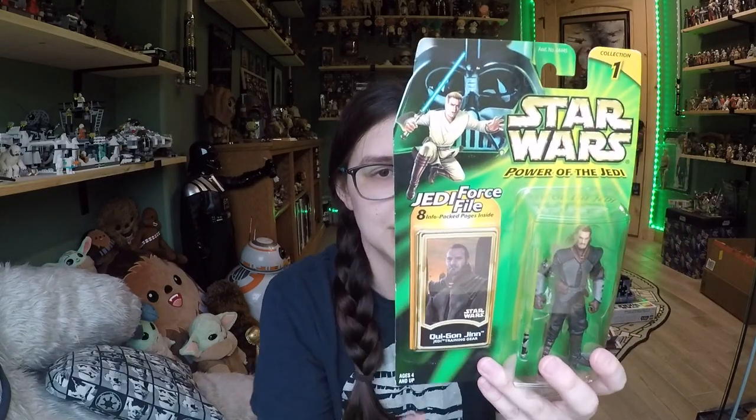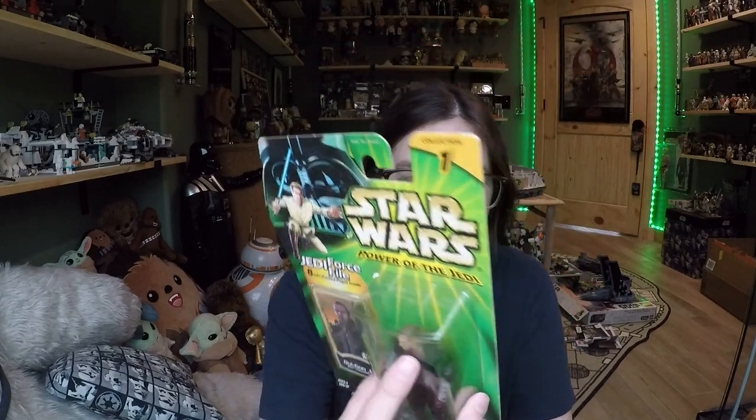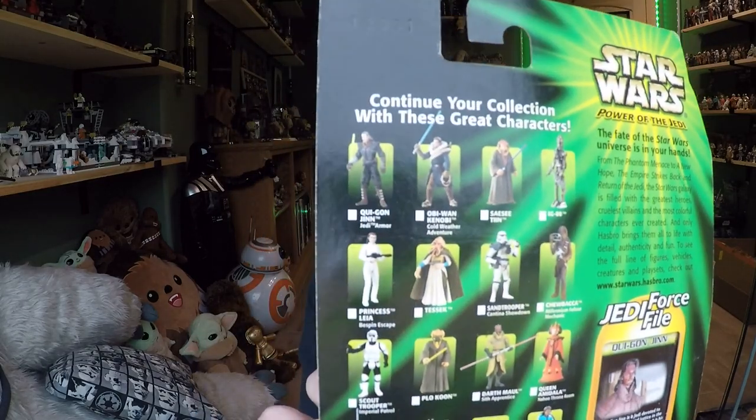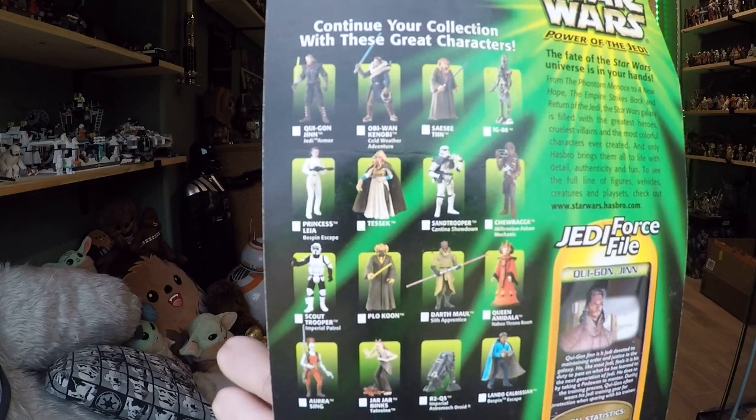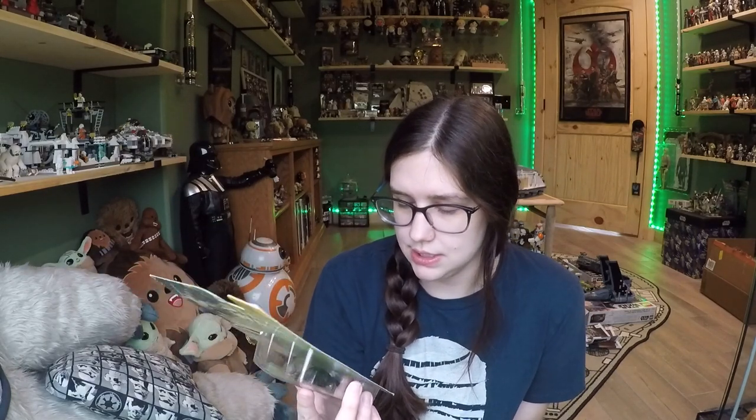You've got a little yellow starburst in the background, so it is different from the Power of the Force line. And then of course you get a Jedi Force file card, which is also really neat. On the back you can also get 10 Jedi Master Points if you submit the barcode to probably the Star Wars Fan Club or StarWarsKids.com.